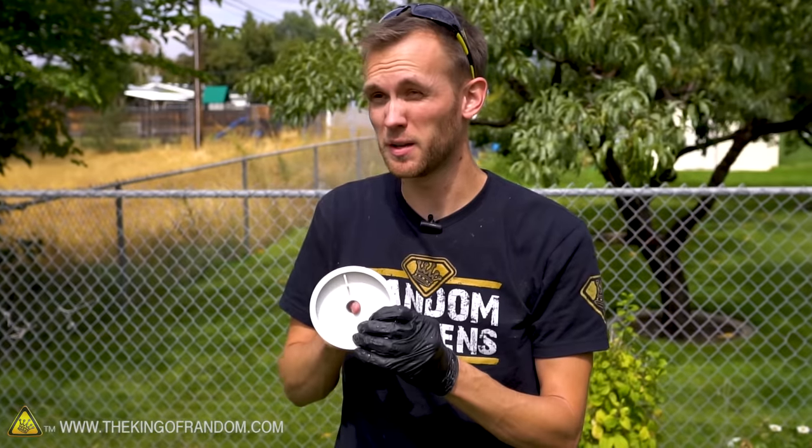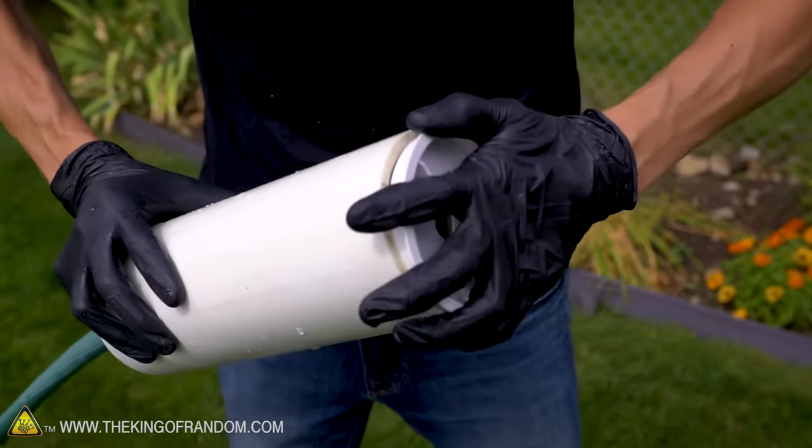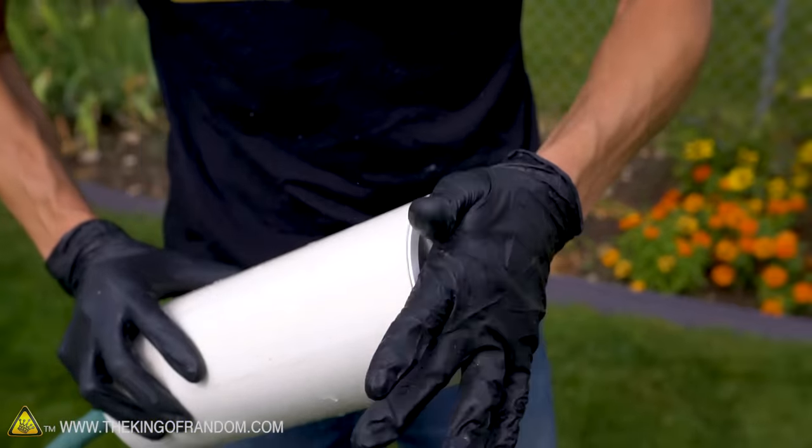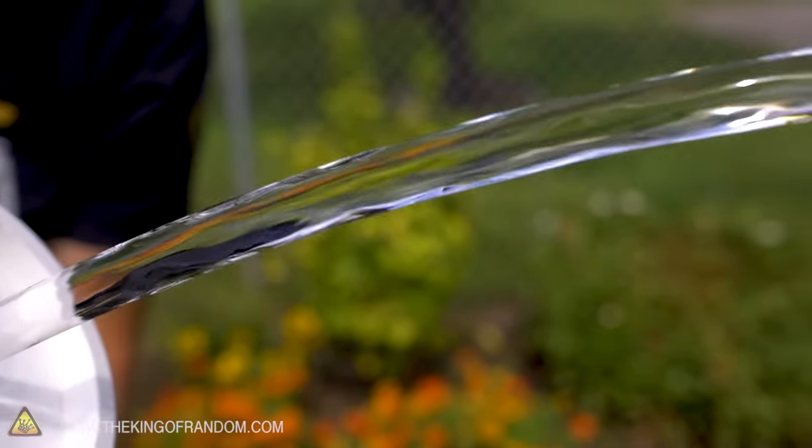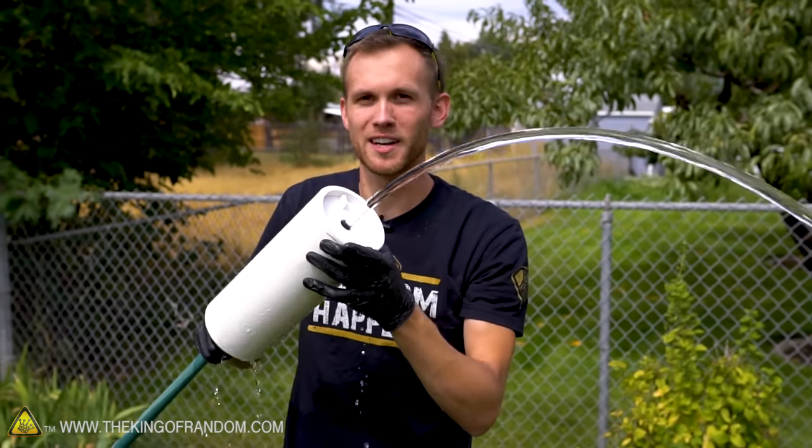Feeling all the way around that — it's feeling pretty smooth now. There we go. That is a nice clean stream. You can see right through it. It looks really good. Let's seal this thing up and make all of the connections permanent.